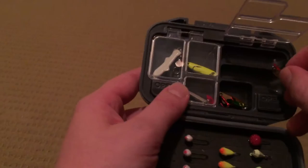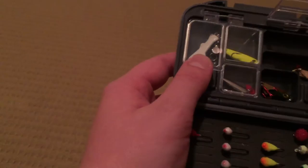I can keep a little Swedish pimple like this, or I can keep a bigger version of a Swedish pimple, or a little tiny blade bait. It works perfectly for that.